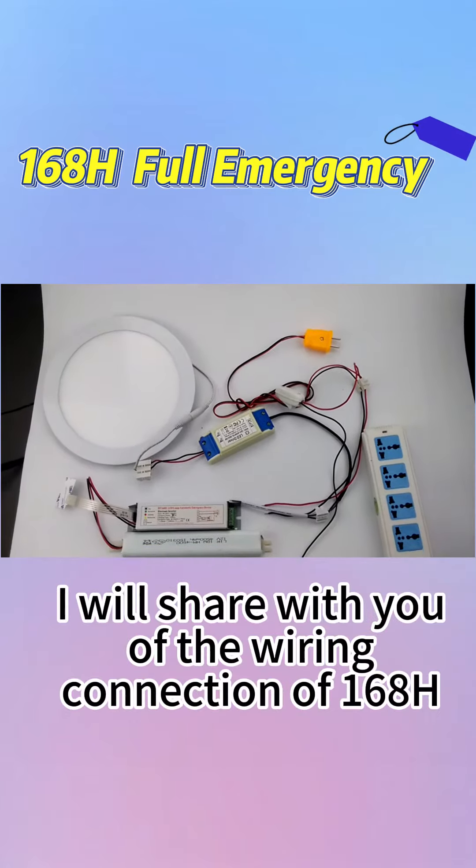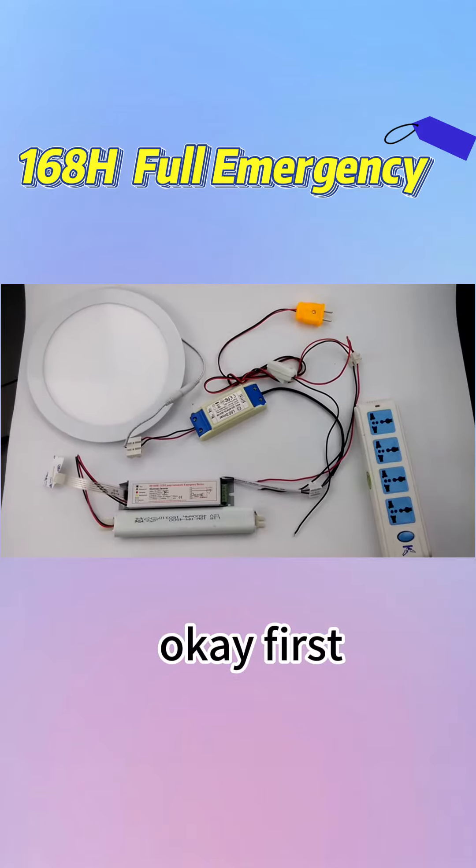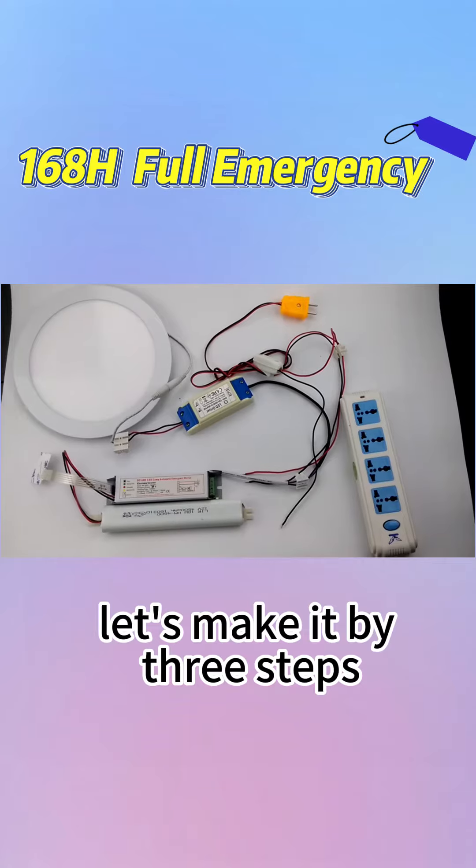Hello everyone. Now I will share with you the wiring connection of the DF16H model. First we should prepare this stuff: the lighting source, the switch, the plug, and the emergency kit. Let's make it by three steps.